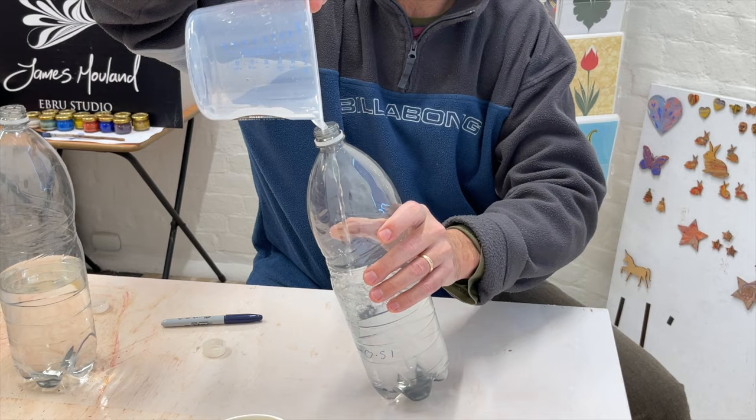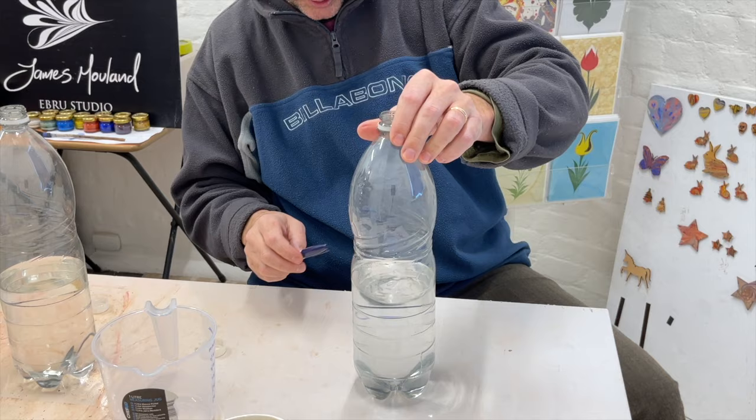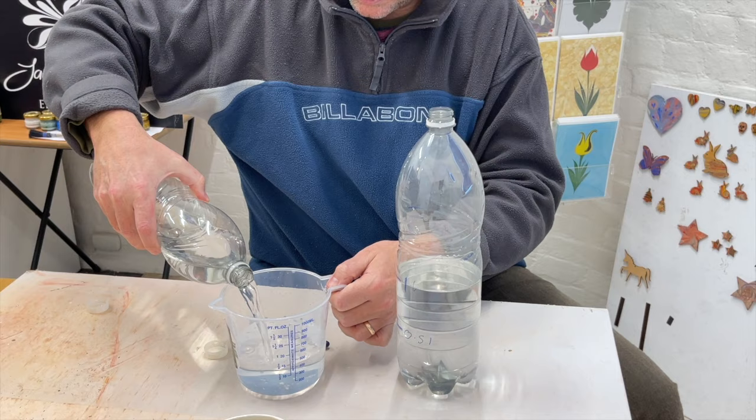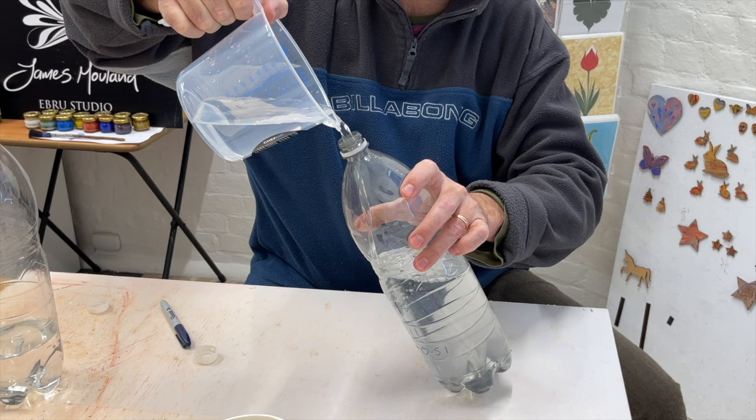If you're a child watching this, make sure you get permission from mum and dad because they don't want to come home and have to clear up your mess. So make sure you're really careful and get permission first. Now we've got half a litre, one litre, and finally one and a half litres marked out — that's three half-litres making one and a half litres.